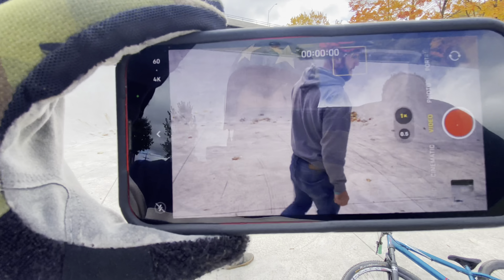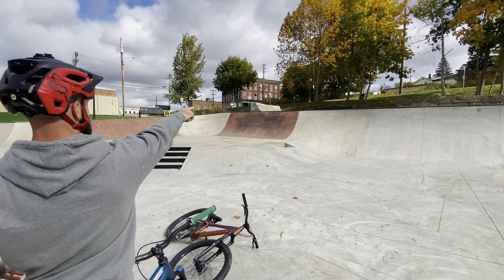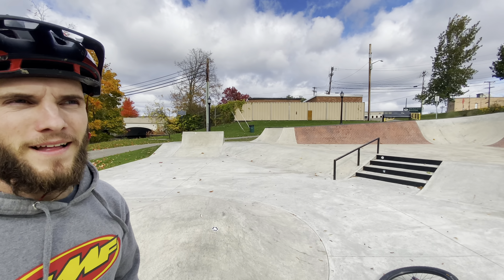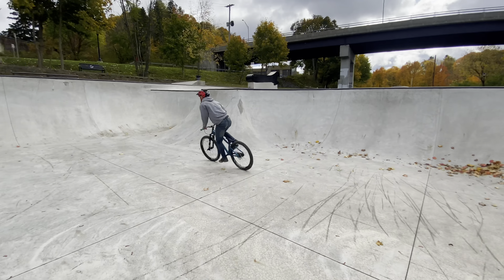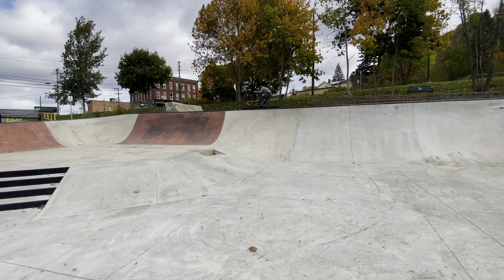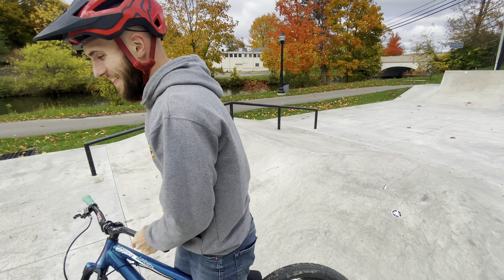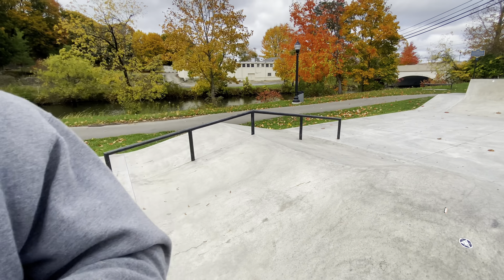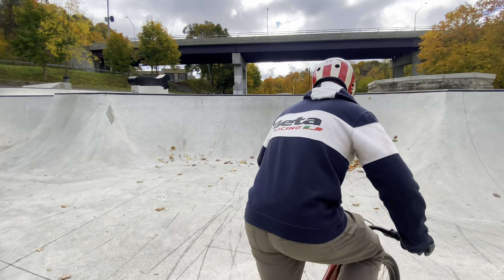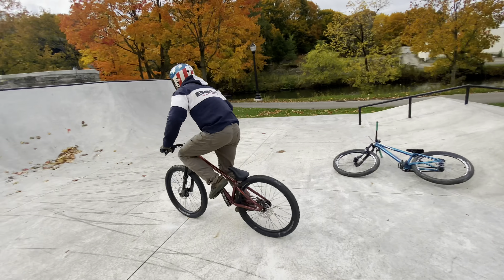I'm gonna go up this big quarter to manual — holy smokes — hopefully all the way down and drop in at the end where it's little. That's a big manual. There's no way I'd make it up that corridor with this gearing. One more time on this 180 down the stairs. He's good.